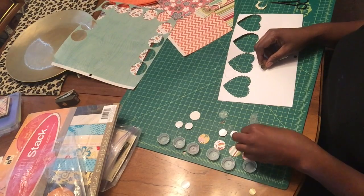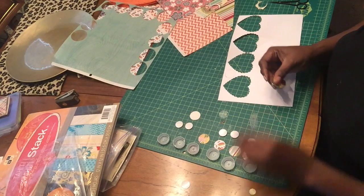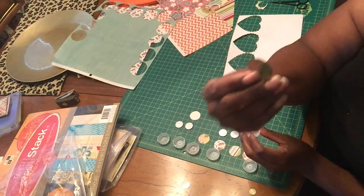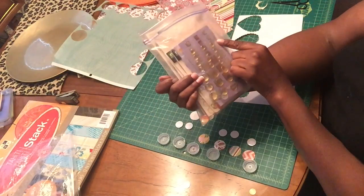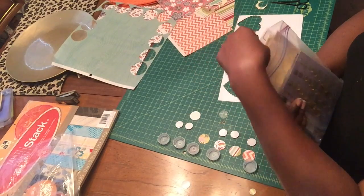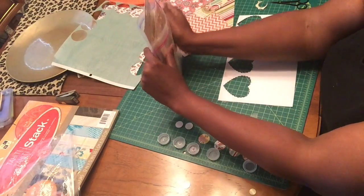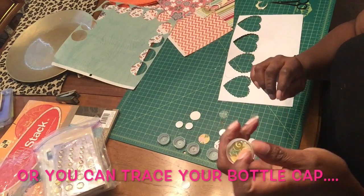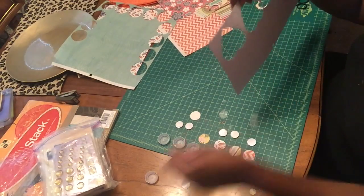Without further ado, let's get started. I have bottle caps from water bottles, decorative paper circles that I've cut out, and stickable magnets. To get the right size — there are two layers in here — I found a little plastic block that was the perfect size, so I just traced it on my paper.